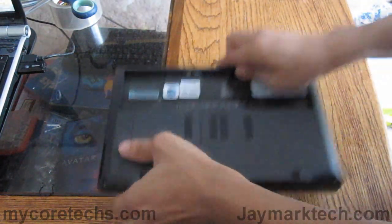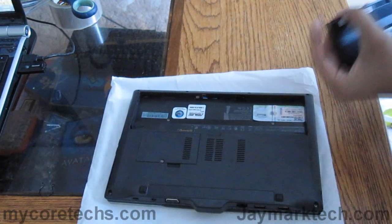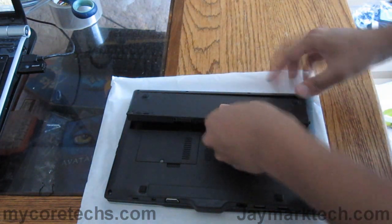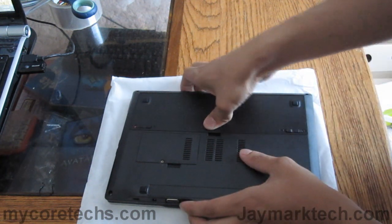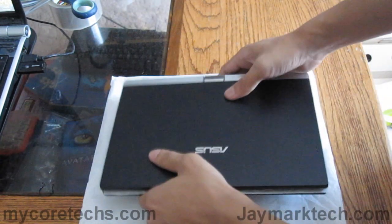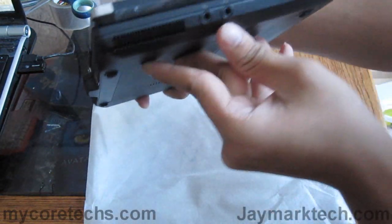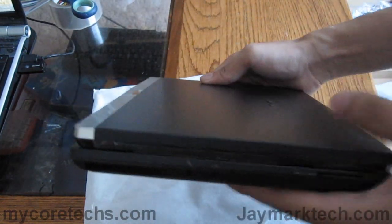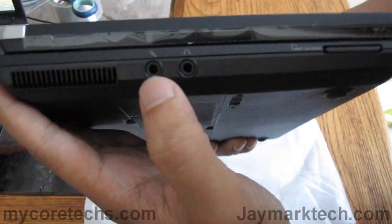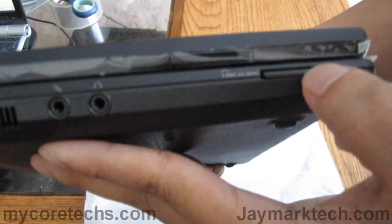Let's put the battery in. I'll show you what's on the device here. On the left side we have the air vent, mic input, headset output, and an MMC/SD/SDHC slot.